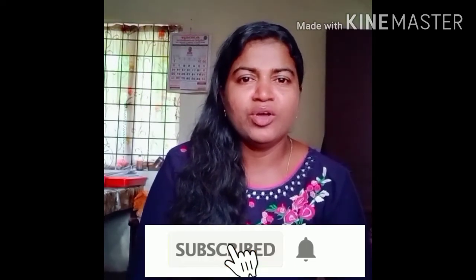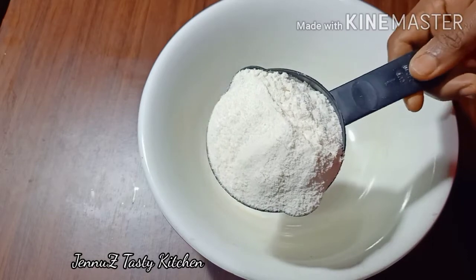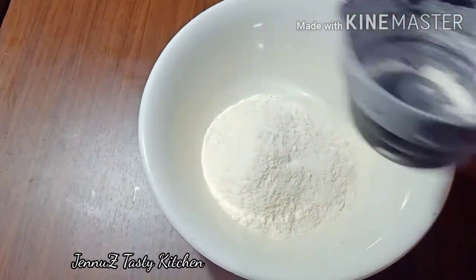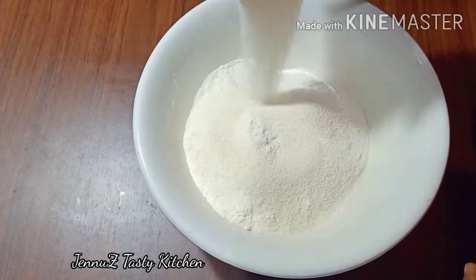If you want to watch more videos, please subscribe to my channel, press the bell button, and like and share this video.